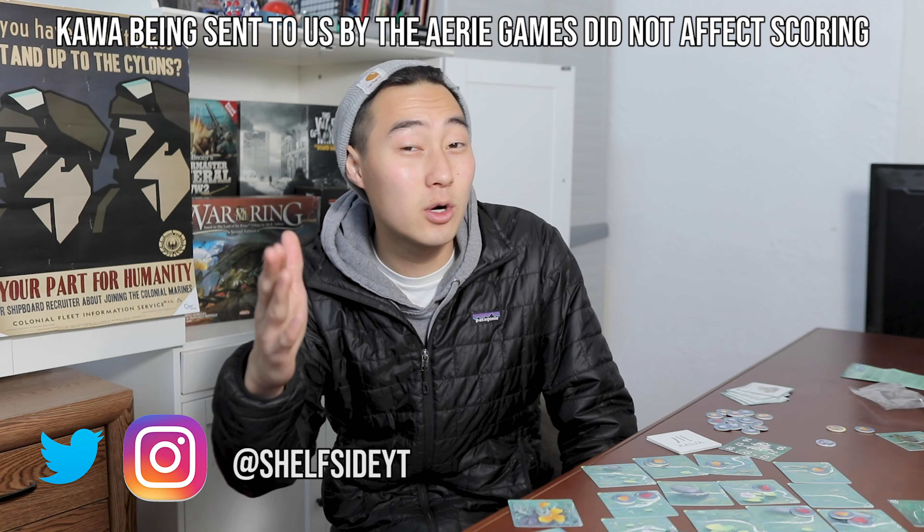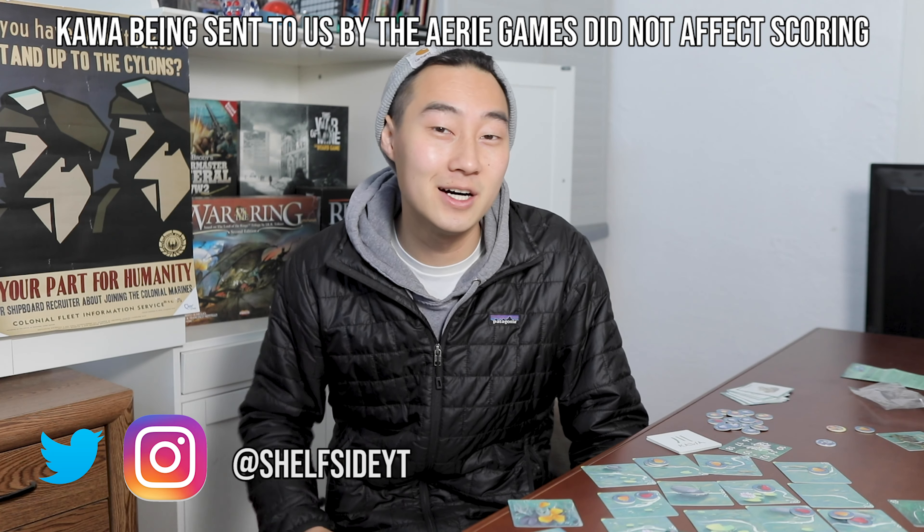I had super high hopes for this game — I thought it'd be the game to whip out with family, non-gamer friends, or bring to a tea shop or the park because it's in such a cute, well-packaged box. Kawa: the all-too-peaceful game that I just can't wait to be over.